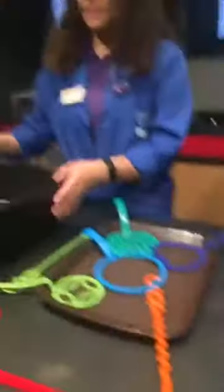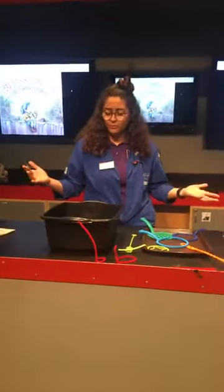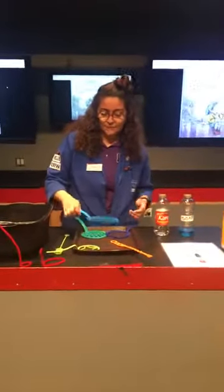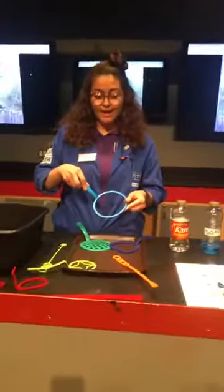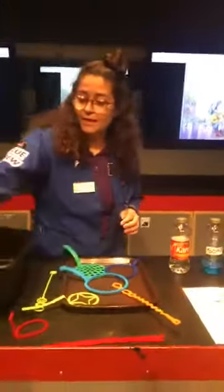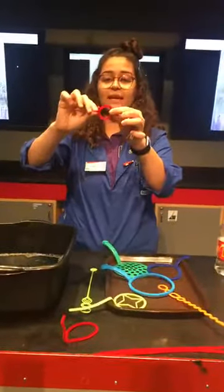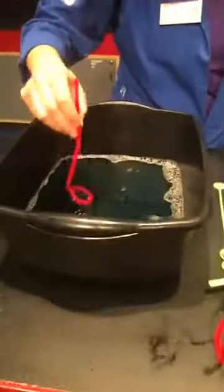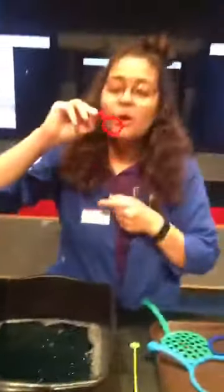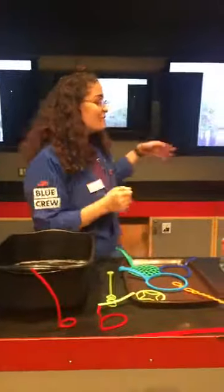We went ahead and pre-mixed the solution in this bucket here, and we're going to do some little experiments, talk about bubbles, and make some observations. We have some pre-made bubble wands here, but if you don't have any at home, you can use something like a pipe cleaner. Wrap it around into a nice solid connected shape, dip it into your bubble solution, and get started. Chloe, why don't you come on up and we'll experiment with some bubbles.